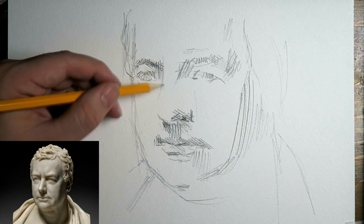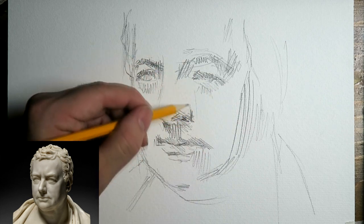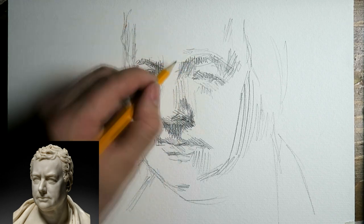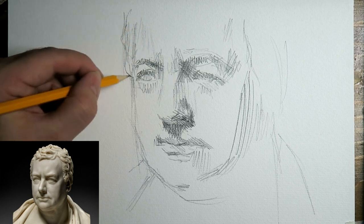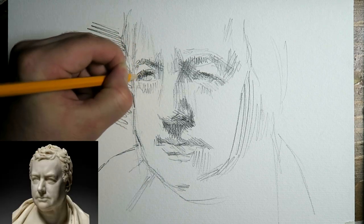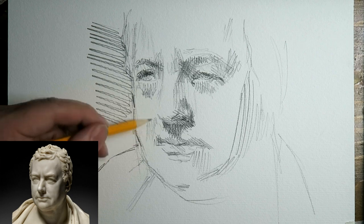Now I do have some outlines, but it's more about adding accentuations and expression to the face while getting the tonal values right. There I put a very dark accentuation in the eye — I was wondering if it was a little bit too dark perhaps. I don't like to erase too much, so I just move on and work with that.